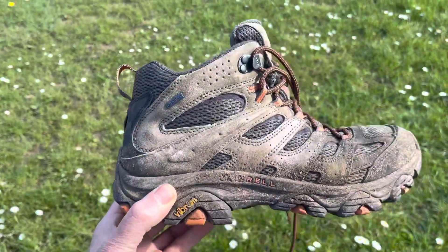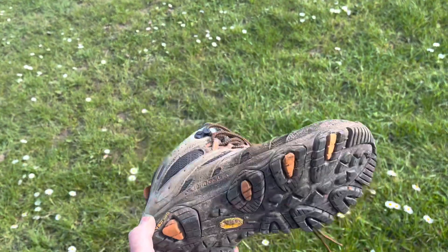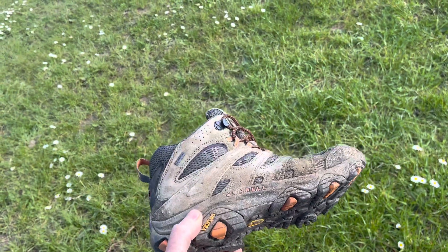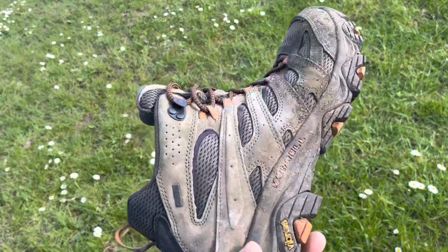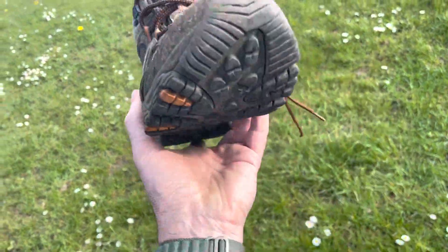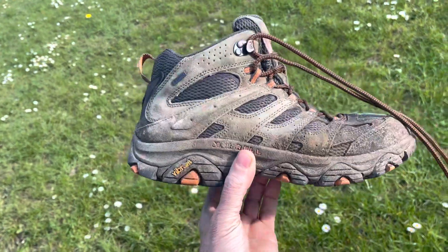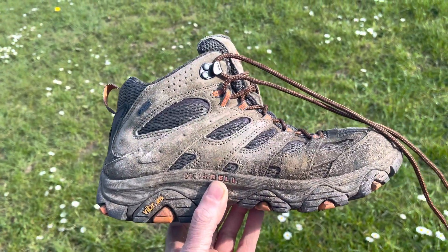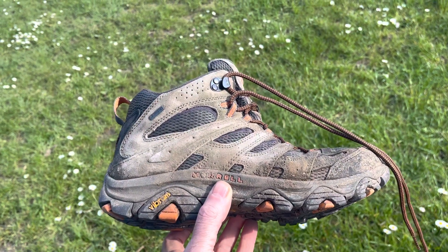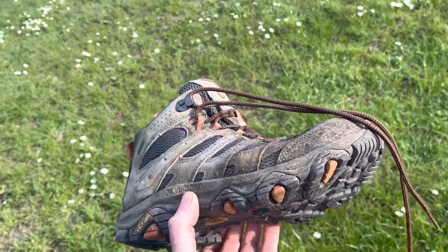Hi everybody, I thought I would just drop you an update on my Merrell Moab GTX boots, the mid version. I've had them, I can't remember now, two or three months maybe. As you can see, they're wearing well — they've been through some rough terrain. They've been all over the UK, as far up as the Angel of the North, down to Wales.